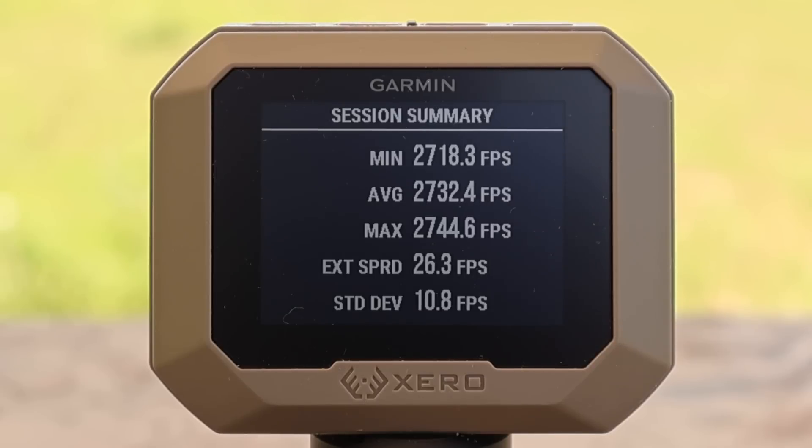Here are the velocities for the Hornady Outfitter 150 grain CX load out of the .308. We had a minimum of 2,718 fps, a max of 2,744 fps, for an average of 2,732 fps. We'll get more in depth with velocity in a moment.